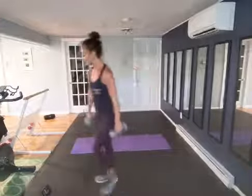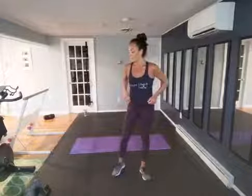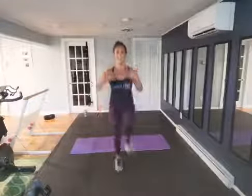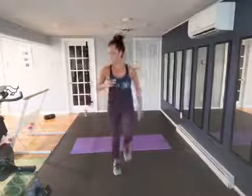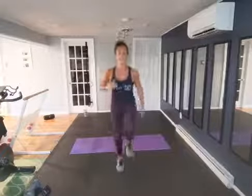High knees are next — keep that belly drawn in. Starting in five, three, two — get those knees up, keep that chest up, shoulders relaxed. Really lifting those knees — even if it's a high march, just do what you can. Halfway, twenty seconds — stay with me. Ten, eight, six, four — rest.